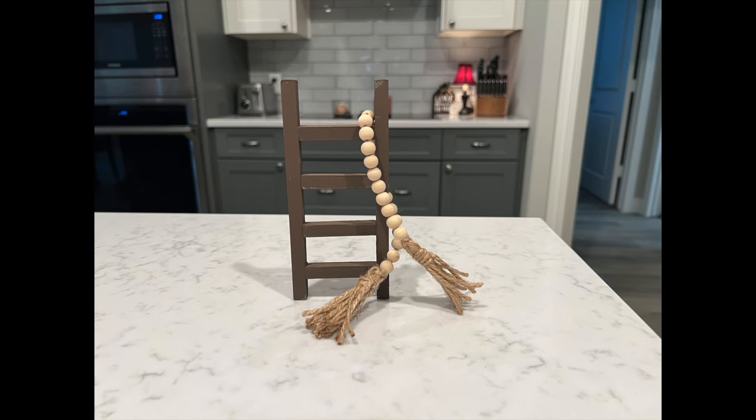This is how they look together — that little ladder is kind of standing on its own, though the beaded garland does help. You can paint those beads any color to match your decor, and you can paint the ladder any color too. I almost painted it black, but I've already got a lot of things painted black in this video, so I wanted to warm it up with some brown. I love how it turned out.